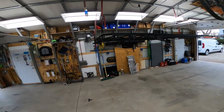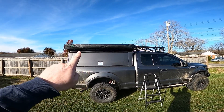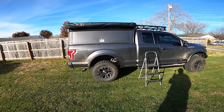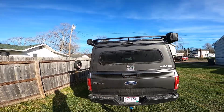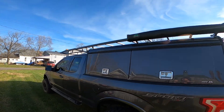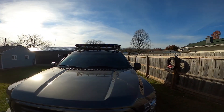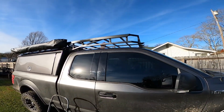Here is the rack installed, with the OVS 270 awning on the passenger side. I wanted to make it so if I back into a campsite, everything is on the passenger side like a camper. The other side of the rack has the OVS shower tent. There's the cantilever — let me try to get you a front view; the sun's a little low right now.